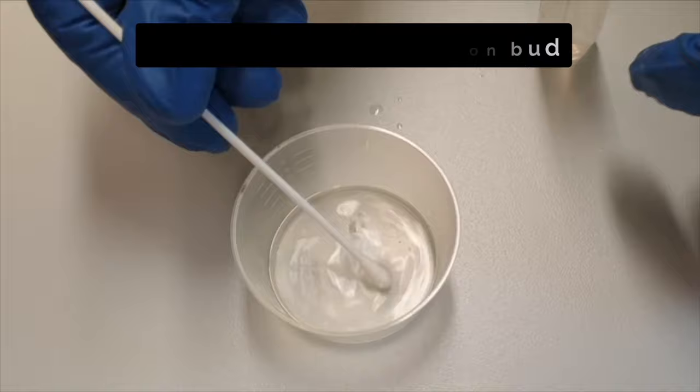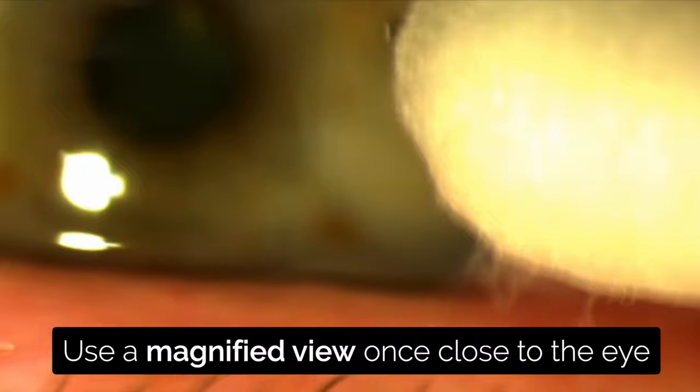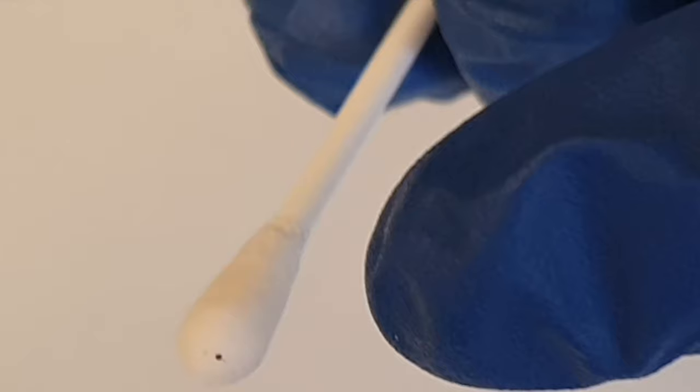Moisten the tip of a cotton bud. Always initially approach using the naked eye, not looking down the eyepieces of the slit lamp or with your head torch. Once close, look down the eyepieces for a magnified view and slowly and cautiously move the cotton bud toward the foreign body. With a gentle upward or rolling movement, most foreign bodies will come away.